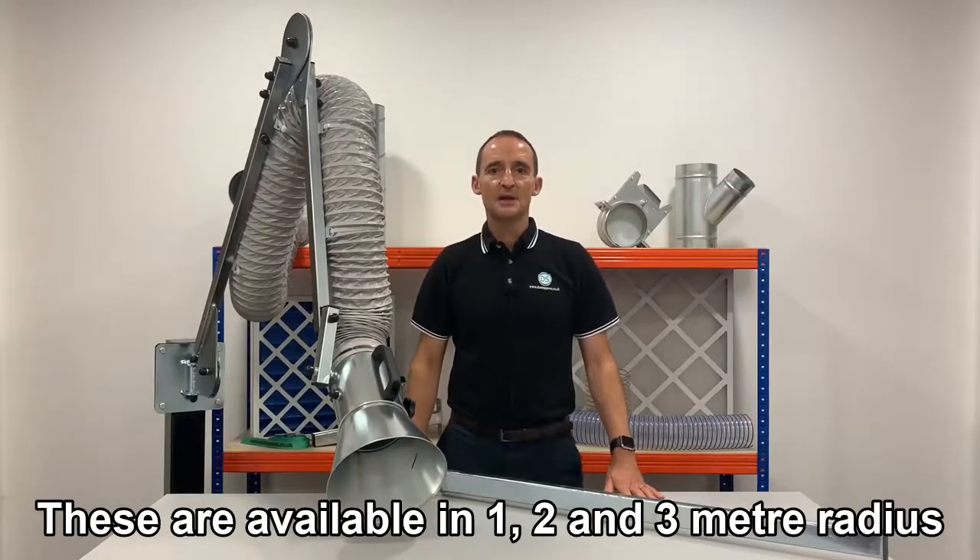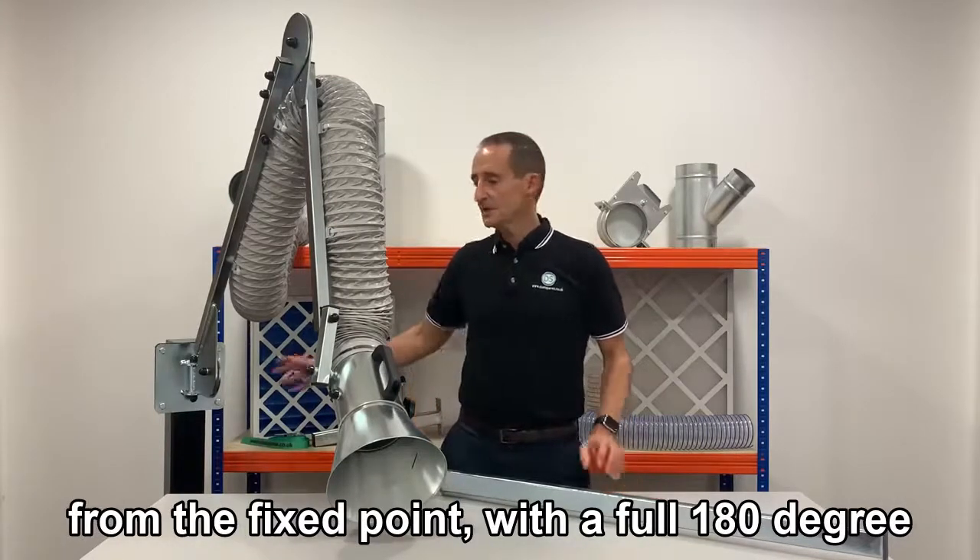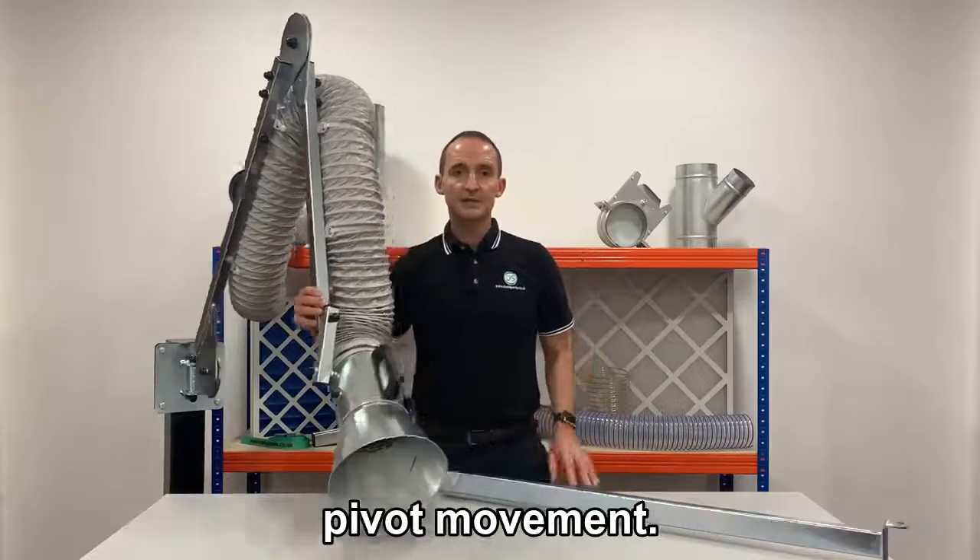These are available in 1, 2 and 3 meter radius arms, which is the distance they will reach from the fixed point, with a full 180 degree pivot movement.